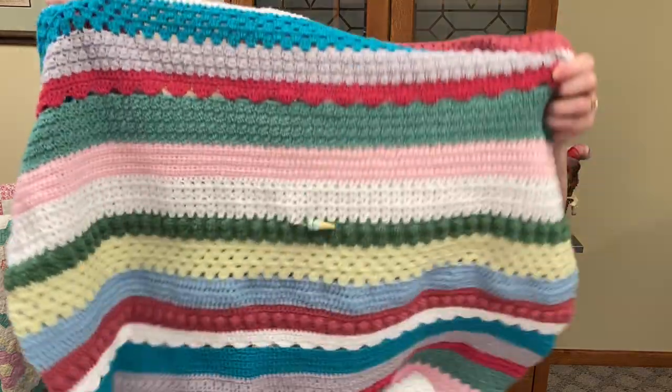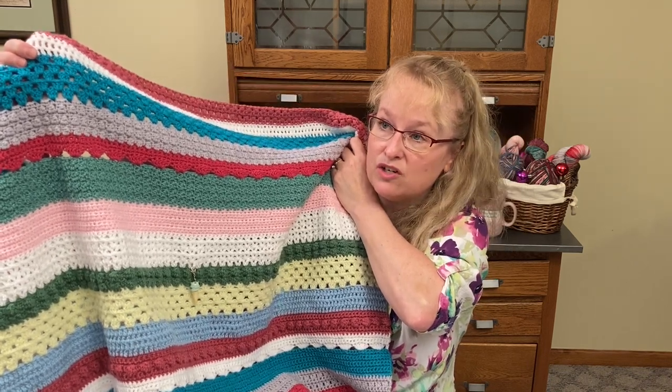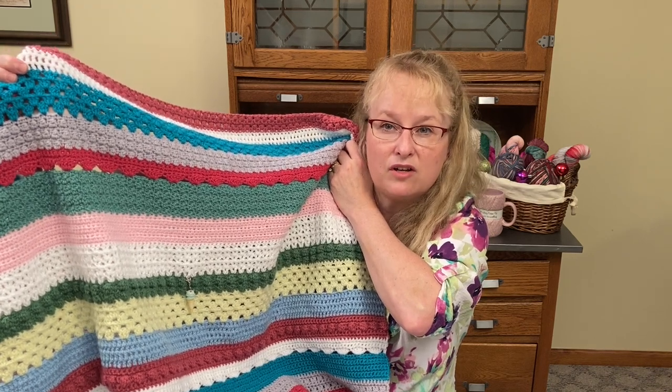Send me some good crochet thoughts! Each week introduced a new stitch — this week's was the puff stitch, which was really fun. The border is 10 rounds with different textures per round, so that will take some time. The yarn I used is Scheepjes Color Crafter, a DK weight 100% acrylic yarn — really soft, really nice to work with, and anti-pill. It's a really nice, fun, bright set of stripes.